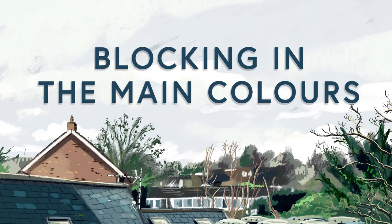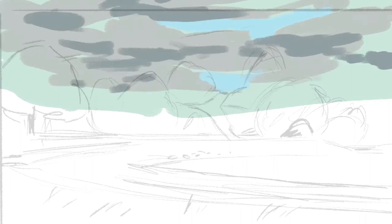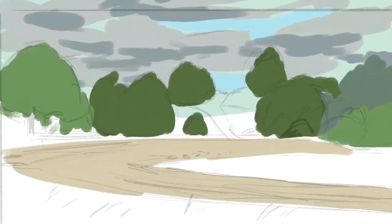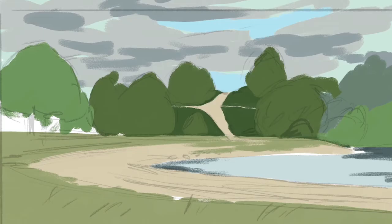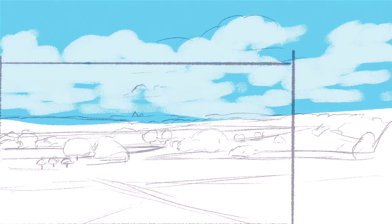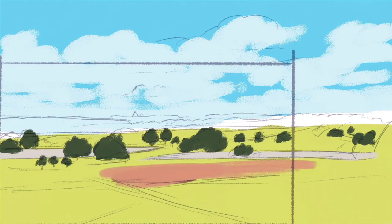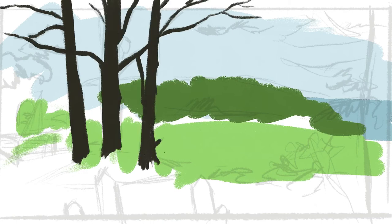Now it's time to block in the main colours. I'll block in the base colour for each element on a different layer — so I'll do the sky on one layer, the clouds on the next one, the horizon, the ground, the buildings, trees, all on separate layers. At this point, I just want to get a very loose block of colour in place for each of the main elements. This stage only takes a couple of minutes but I find that by filling the whole canvas with colour first, it feels like the image quickly takes shape.